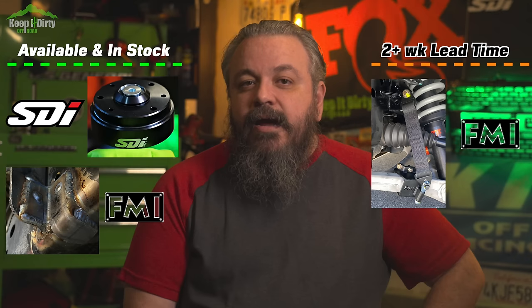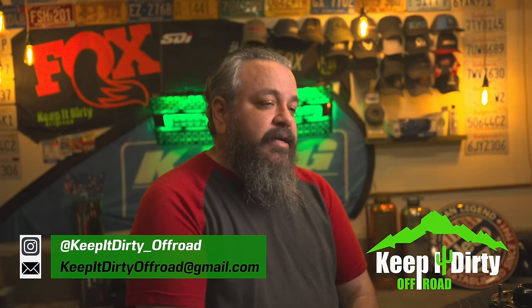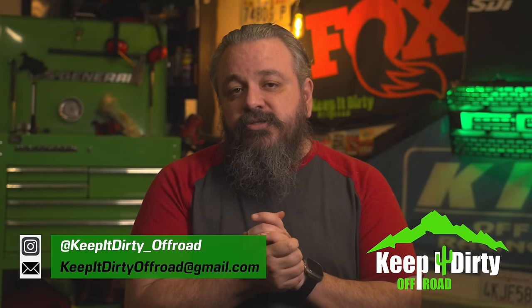If you want to get any of the parts we've talked about here and support the channel, I've partnered with Hammer Built to sell everything we recommend. The SDI top hat replacement and Fouts frame gusset plates are available now. The Fouts strap kit is sold out with about a two to three week lead time due to demand after the EXO video. The Grow Fabrics doubler plate will be available before the end of the year. Shoot me a DM on Instagram at keep_it_dirty_off-road or email at keepitdirtyoffroad@gmail.com for a custom discount code. Questions and comments below — have you guys experienced this issue yourself? Hope this video inspires your build, and thank you for watching.